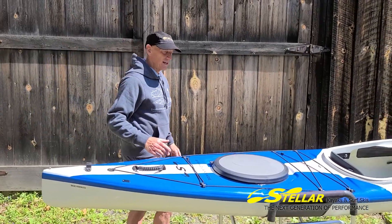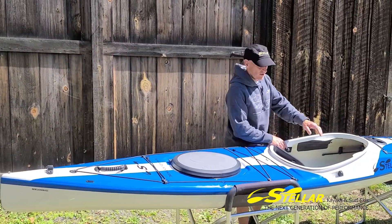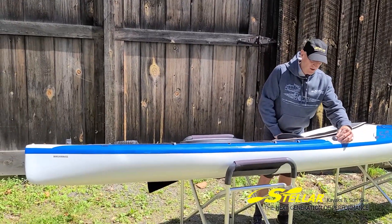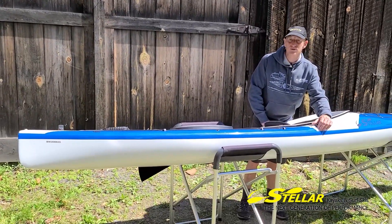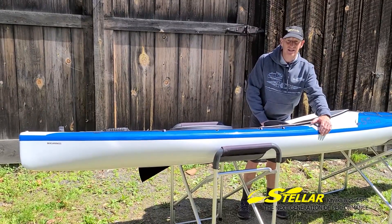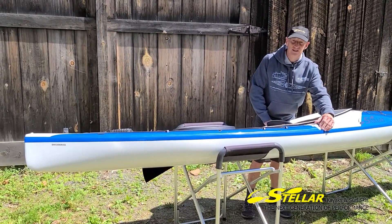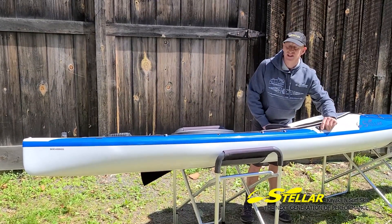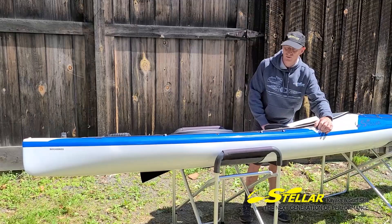Going a little further forward, back to the skeg control. The skeg is standard on this boat. A lot of folks use it just to paddle the boat straight, which makes life a lot easier. More advanced paddlers will even trim it a little bit to allow for the wind, so they can just paddle the boat straight regardless of what the wind is doing.